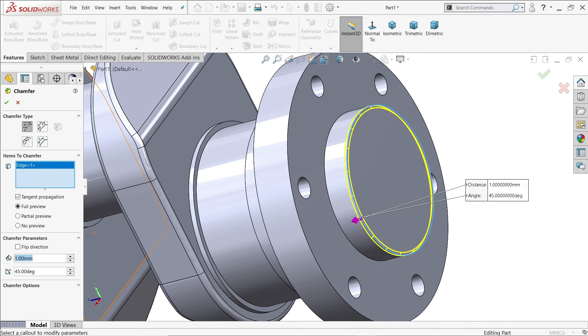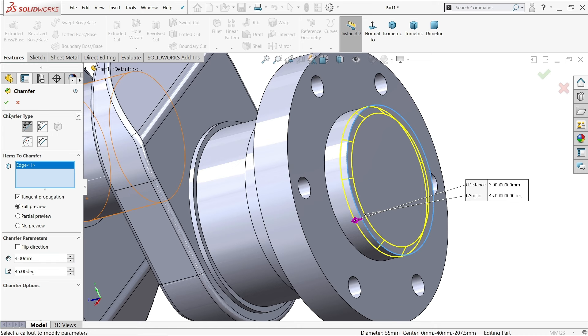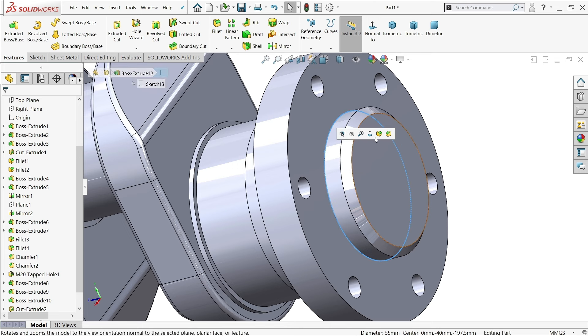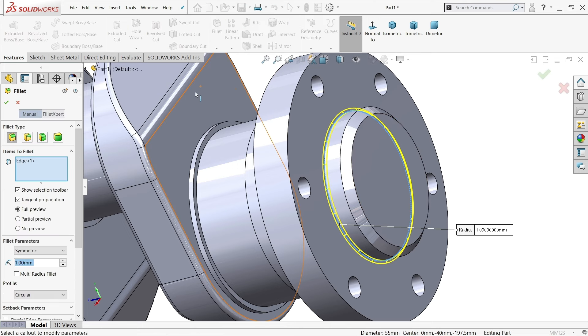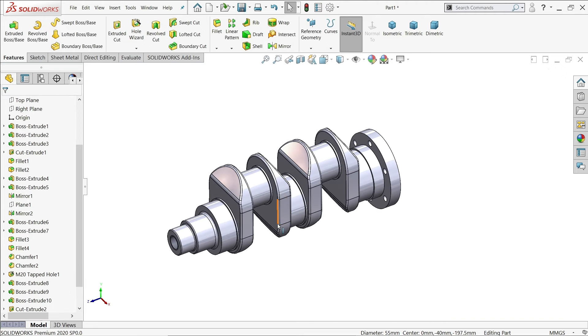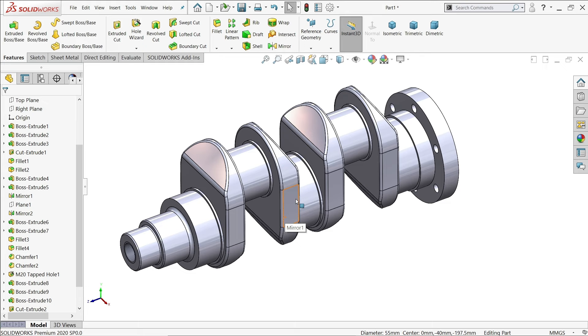Add a chamfer: angle distance, distance is 3mm, angle 45 degrees. For the inside edge, add a fillet of 1mm constant size. That's it — this is how we create a simple crankshaft in SolidWorks with the help of 2D drawings.